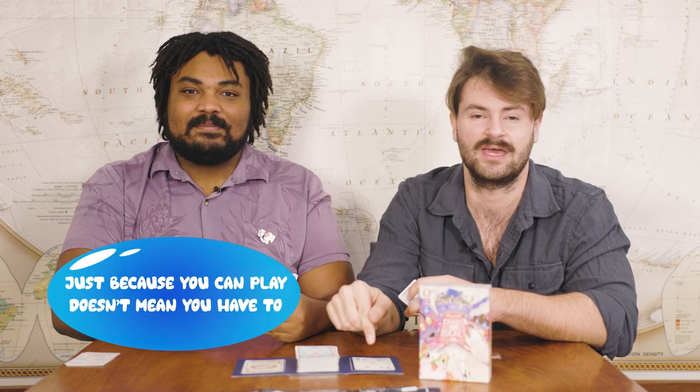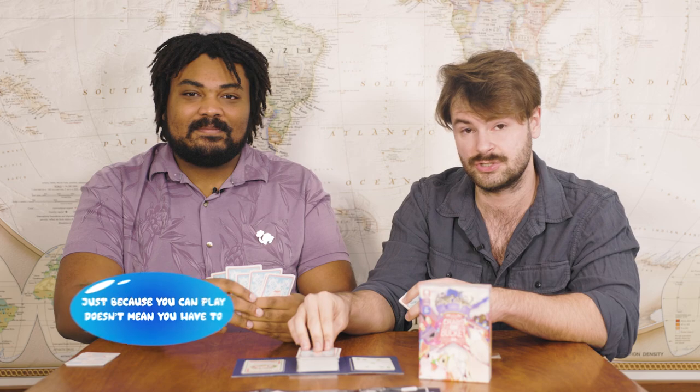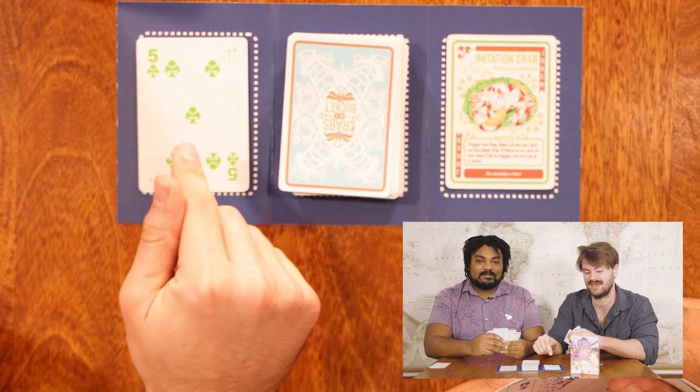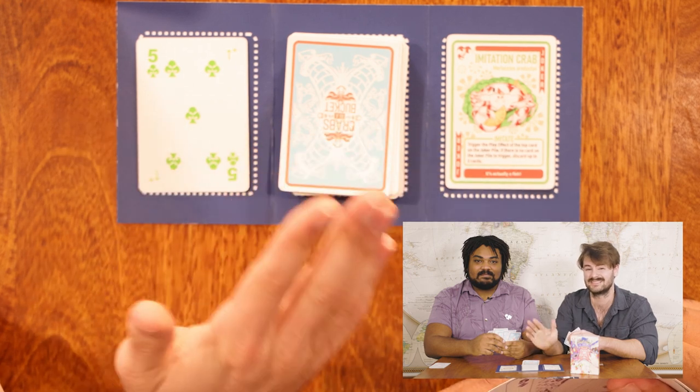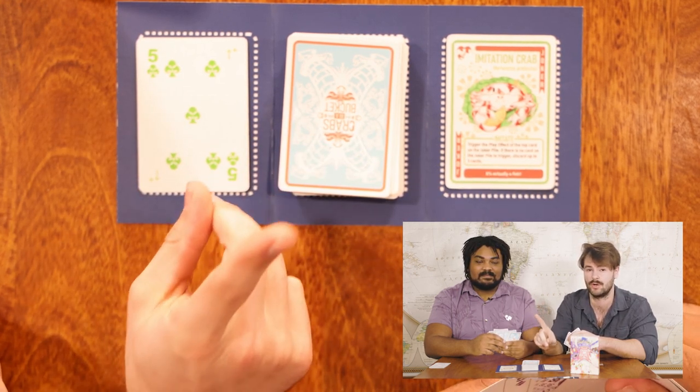One cool aspect of Crabs in a Bucket is just because I can play doesn't mean I have to. So once I draw a card, even if I can play on this five but I don't want to for strategic reasons, I can just decide to pass. However, I still do have to at least draw one card.